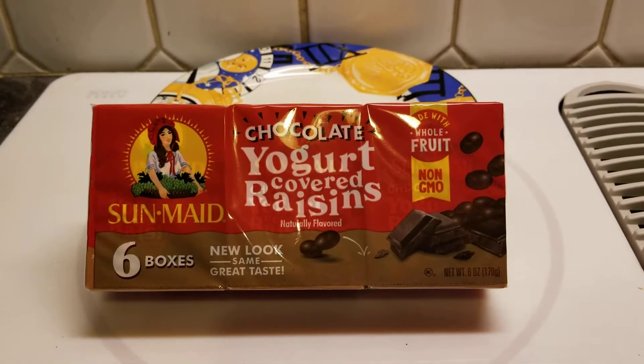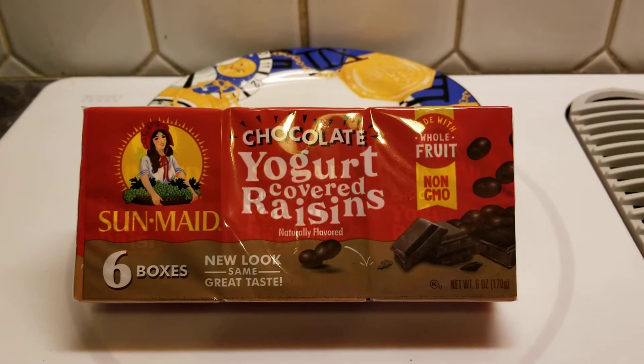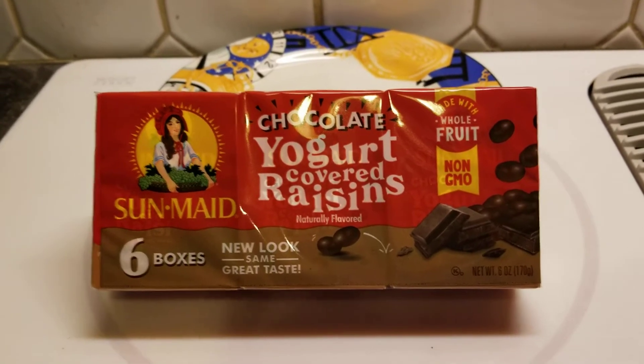Hey, welcome back to our kitchen. What are we trying out today? Well, we're trying to go for something that's a little bit healthy, yet kind of naughty. These look so good! Chocolate yogurt covered raisins. Let's see what they're about.